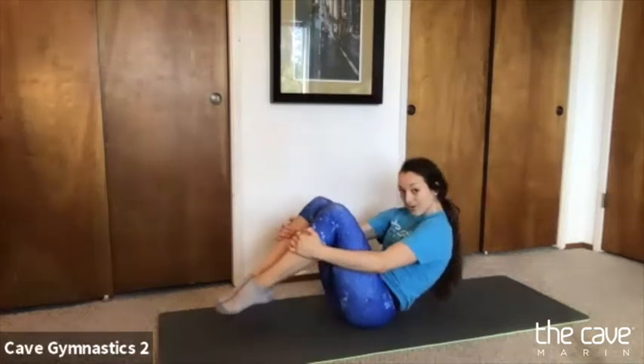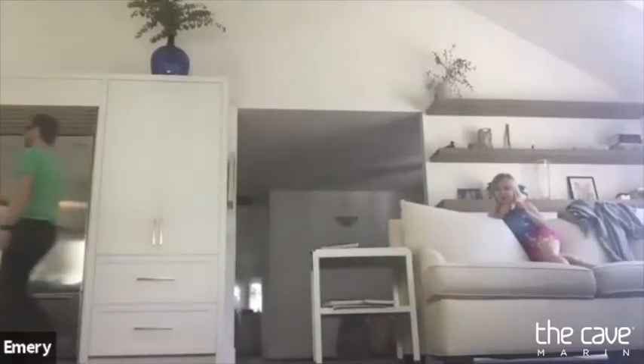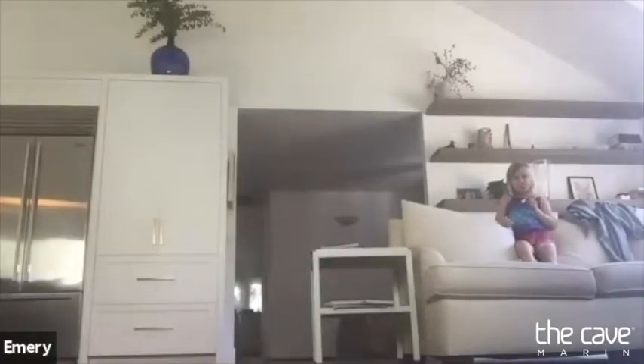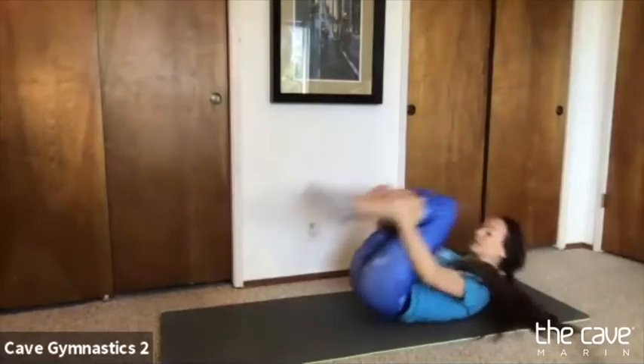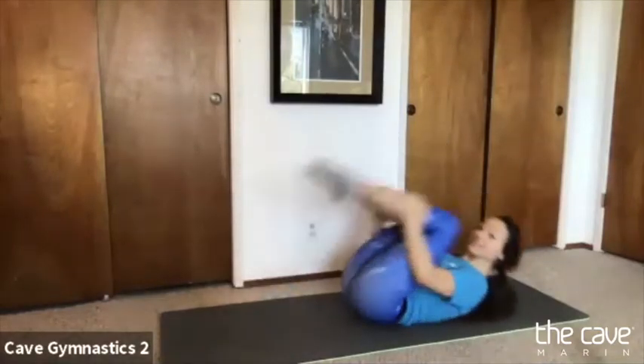To get ready for our rolls today, we're going to do some rock and rolls. We're going to put one hand on each leg and look at your belly button — don't let go of your leg. We're going to roll back and roll back up. Let's do some rock and rolls. If it's a little bit tricky, try to bring your knees apart a little bit. Let's do three more — rock and roll, rock and roll, rock and roll.